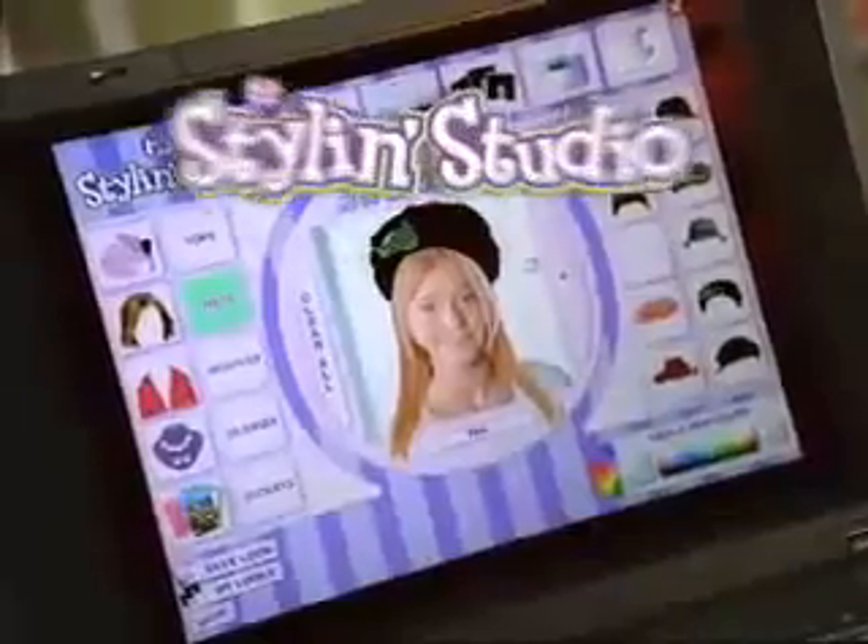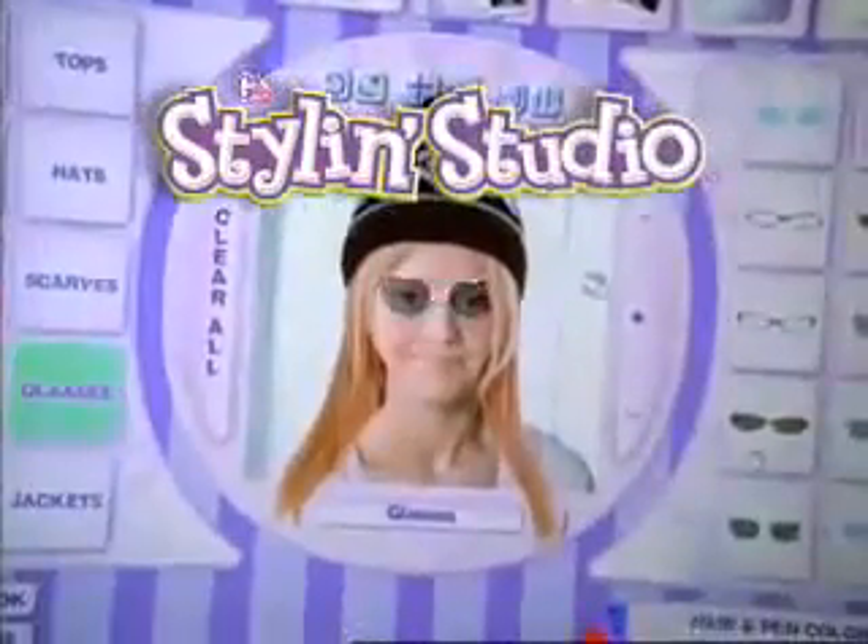So cool, Stylin' Studio! The new Stylin' Studio works on your PC with a built-in digital camera and stylus pad. Tons of hairstyles and colors to choose from.